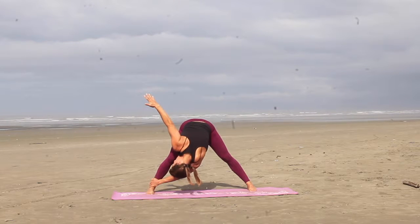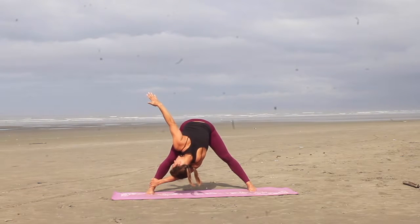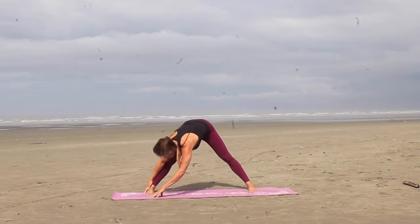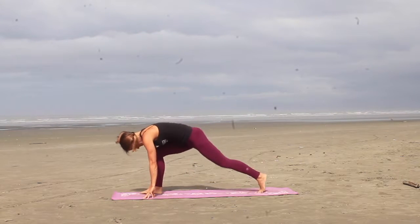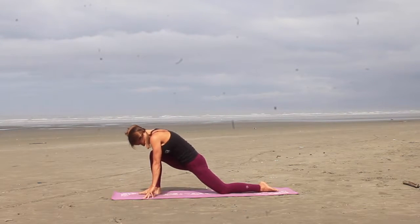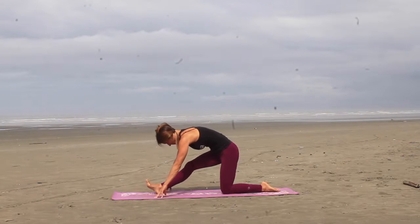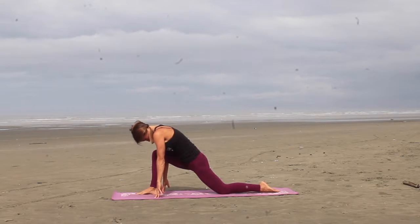Again trying to stack that right shoulder on top of the left, the left hip lifted, your hips should feel even. And then as you release, you're going to walk yourself over towards that right foot, drop the left knee down onto the mat. Get a little hamstring stretch, straightening out the right leg. And then re-bend into that low lunge, right knee is directly over the right foot.